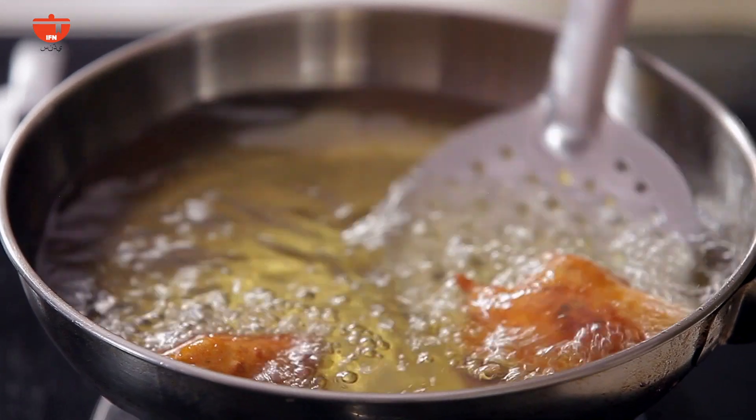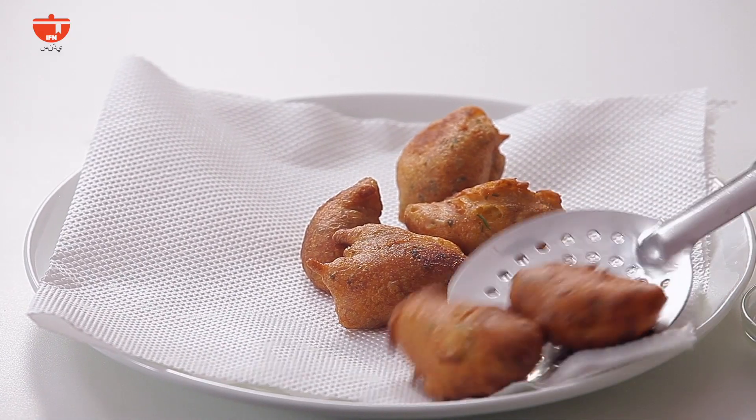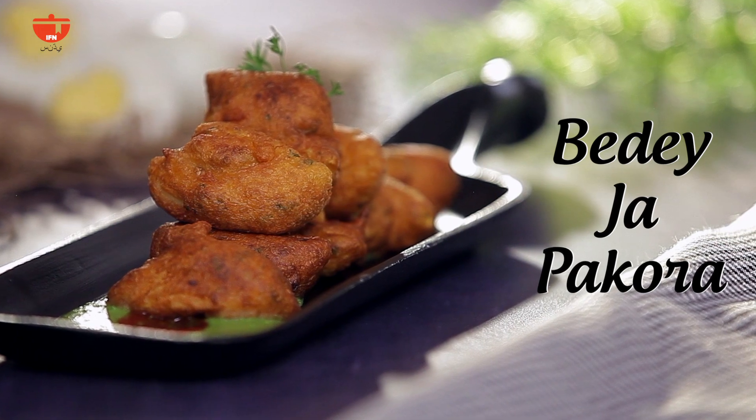I drain out the excess oil and take them out on a paper napkin. I hope you enjoyed watching this recipe of Sindhi Baida Pakora — do try it out soon! For more such recipes of yummy Sindhi snacks, please like, share, and subscribe to IFN Sindhi. And keep writing to us.